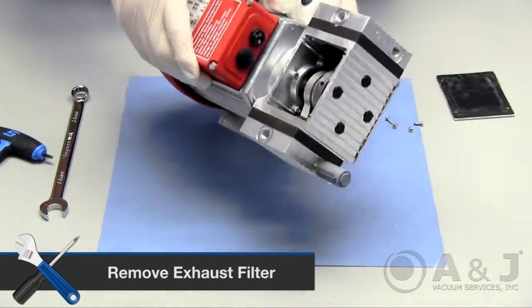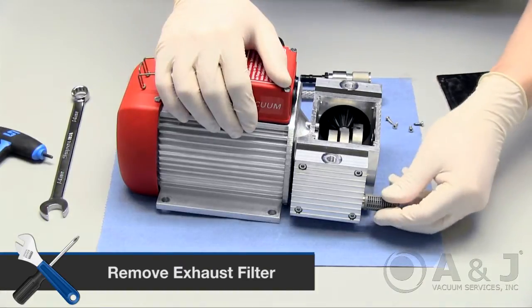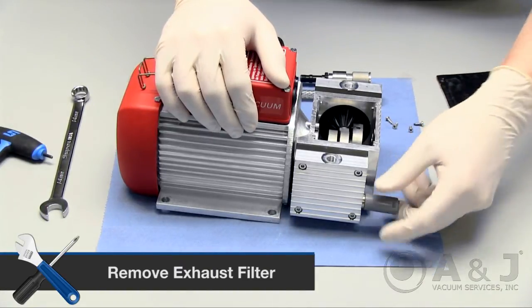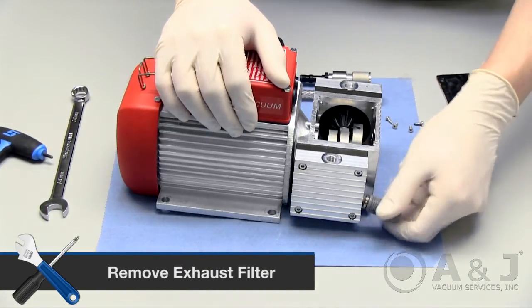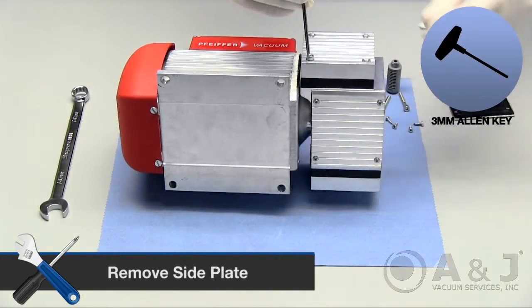Flip the pump over on its other side. Remove the exhaust filter simply by unscrewing it with your hand, and then remove the side plate by removing the four screws with a 3mm Allen key.